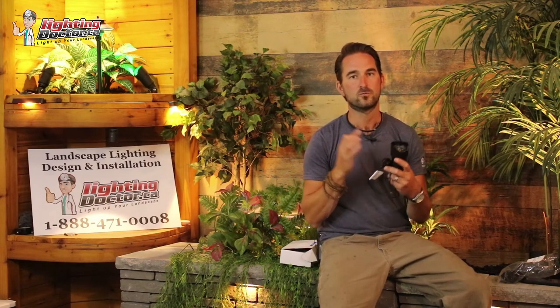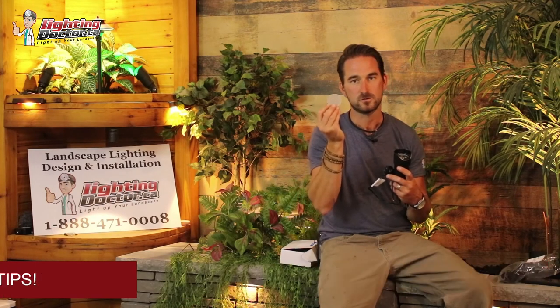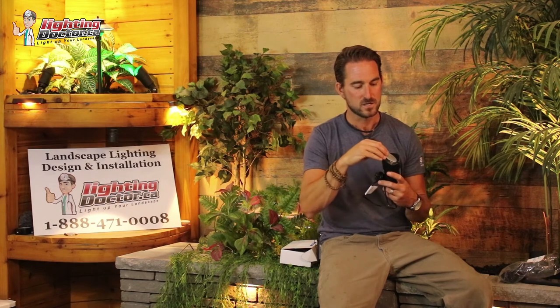Hex baffles are a must anytime you have a light close to your line of sight, a walkway, or anything like that. Next is a frosted filter — sometimes you need an accent light to concentrate on a feature but it's a little too bright, and you want to soften it. A frosted filter goes underneath the lens of the light fixture and makes that light a little softer and subtler. In any areas where a light seems too bright, use a frosted filter to soften it. For more help, access our free consultations at lightingdoctor.ca where you can send us pictures of your project.